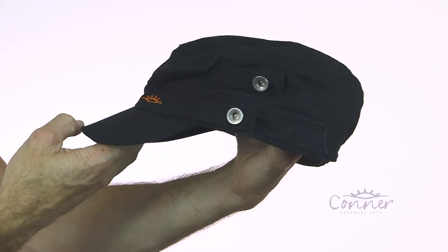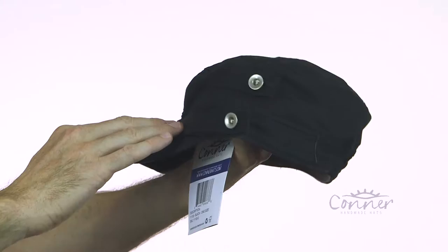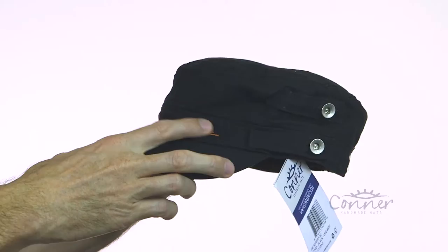This is the Reduce Organic Cotton Army Fatigue Cap by Connor Hatz. It's a nice organic cotton cap, available in quite a few colours, with a couple of little accents, a little logo on the front, form fitting, with elastic at the back.